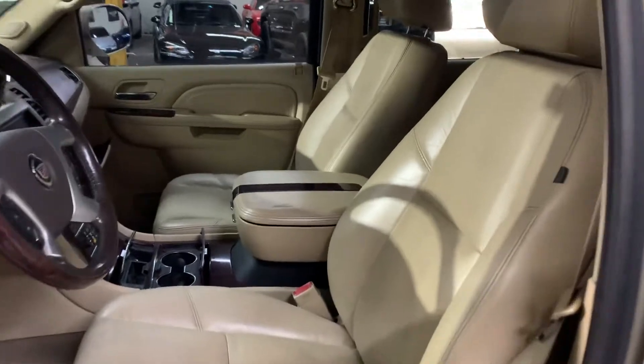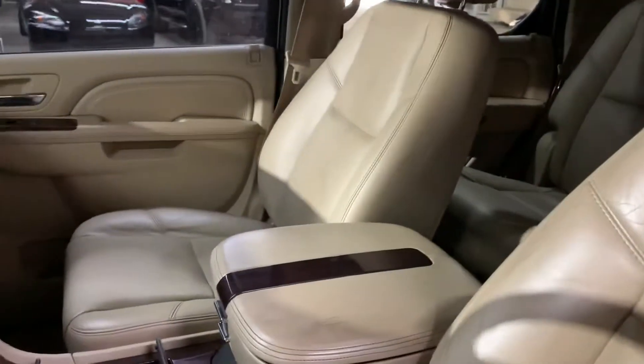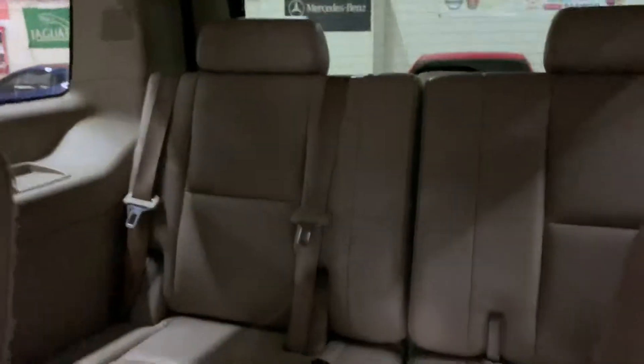It comes with a leather interior, as you can see right here, looking really nice. There's some small wear and tear but it's in pretty good condition for a 2010. Take a look at the back seats — they look really good, nice and clean. And you've got your third-row seating right there, also nice and clean.